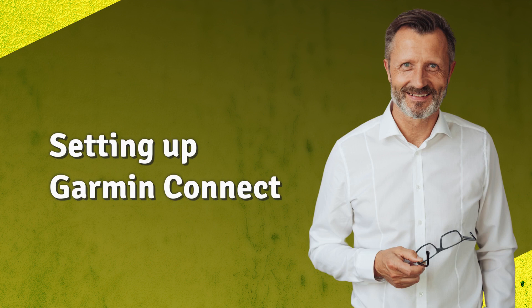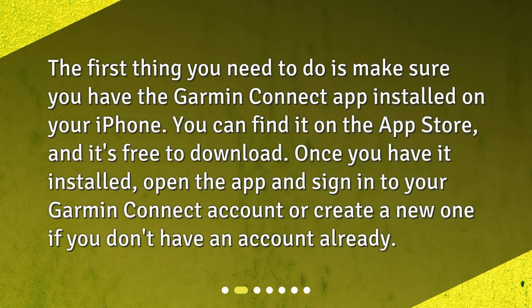Setting up Garmin Connect. The first thing you need to do is make sure you have the Garmin Connect app installed on your iPhone. You can find it on the App Store, and it's free to download. Once you have it installed, open the app and sign in to your Garmin Connect account, or create a new one if you don't have an account already.